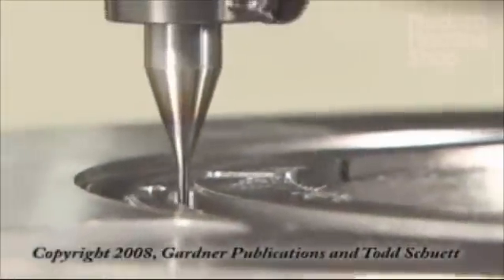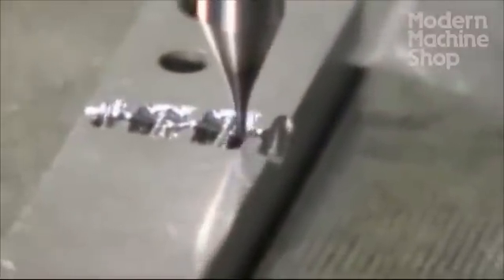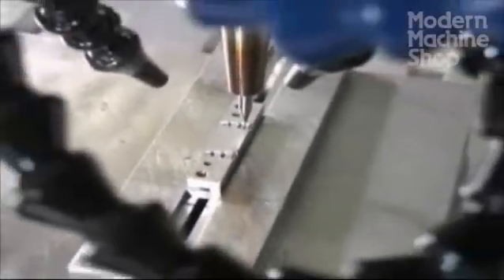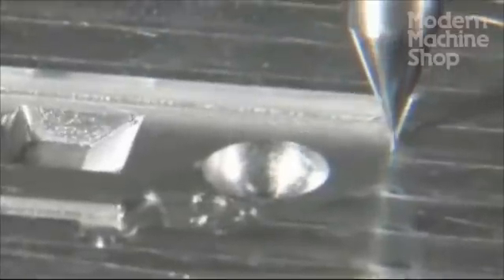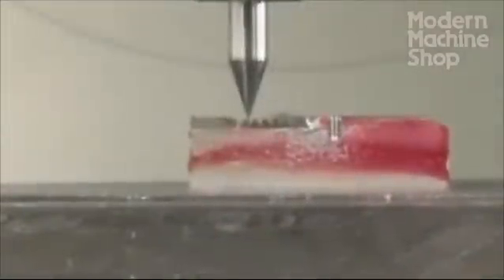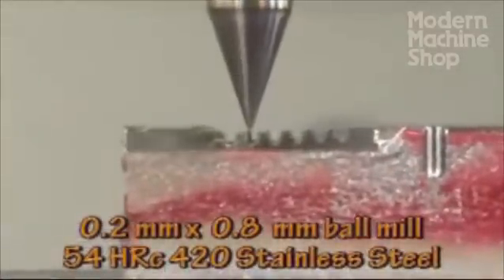Directly milling small details, as opposed to taking parts away from the machining center to do this small-scale work, can improve both your products and your productivity. How small do you mill today before resorting to EDM, filing, or other methods? In this video, we will work with end mills down to 8 thousandths of an inch, or .2 millimeters, to show how practical it can be to use these tools.